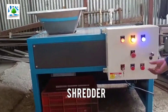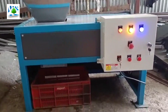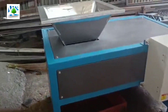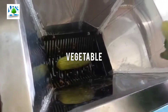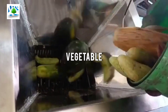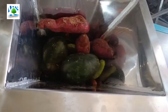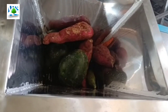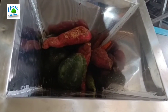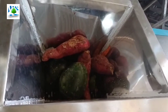This is a shredder, and it is one of the most important parts of the Wonderbin composter. This shredder chops and crushes vegetables including bone. We use the shredder because we cannot directly add vegetables or bone inside the Wonderbin composter — if the feed is given directly to the composter, the quality of the compost will be very poor.